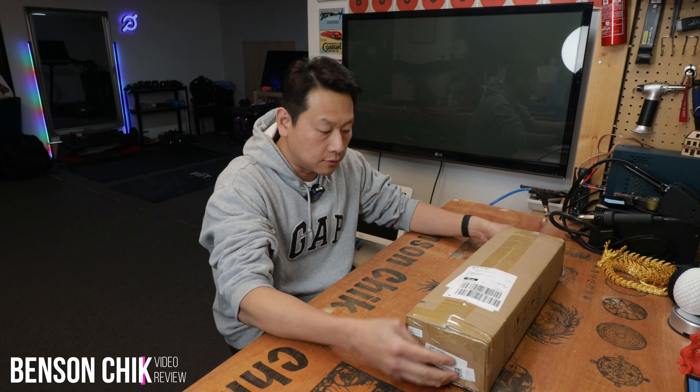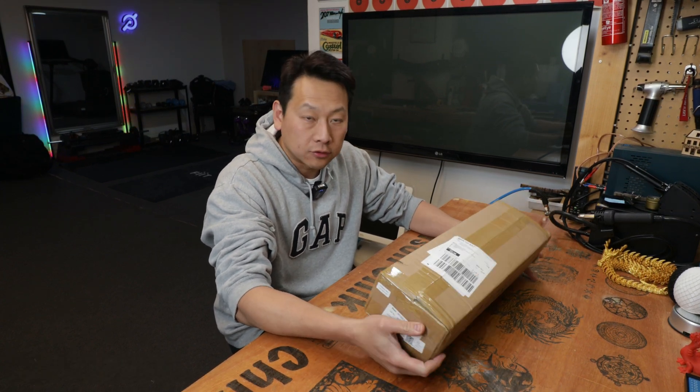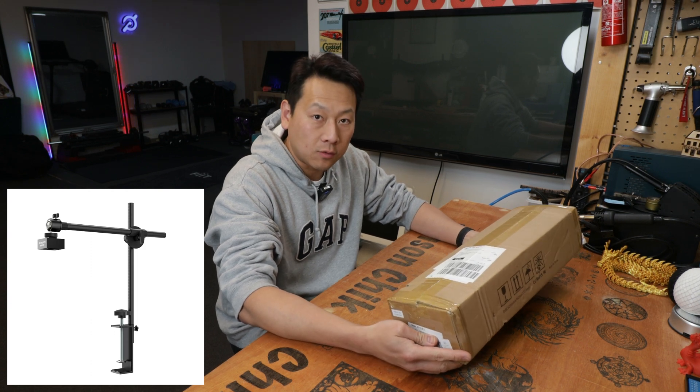Hello and welcome to my channel. Today I'm going to show you this camera from Atomstack and the model is AC1.